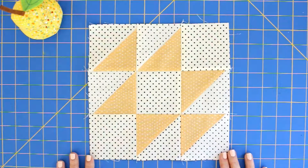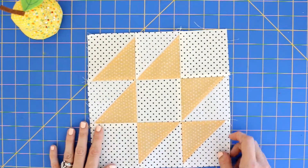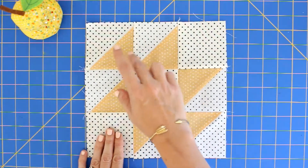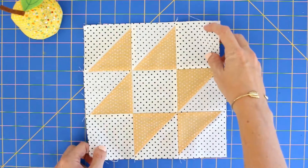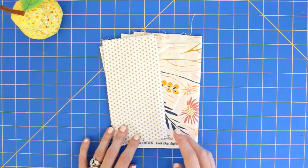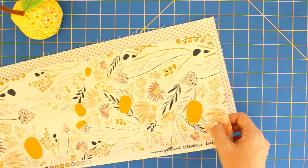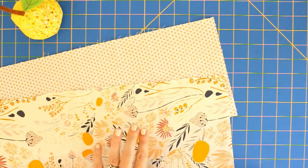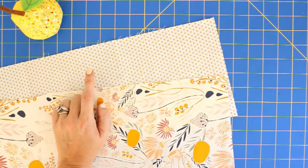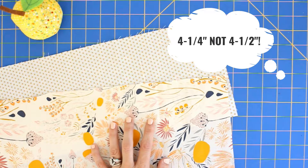We're going to be making the bat wings and bow ties block. To do this you're going to need two fabrics: a background — which is the dots — and then your main print for the half square triangles. If you turn it on point, it's a really nice design. For the background pieces we're going to cut three three-and-a-half inch squares and three four-and-a-half inch squares, and from our main print we're going to cut three four-and-a-quarter inch squares.